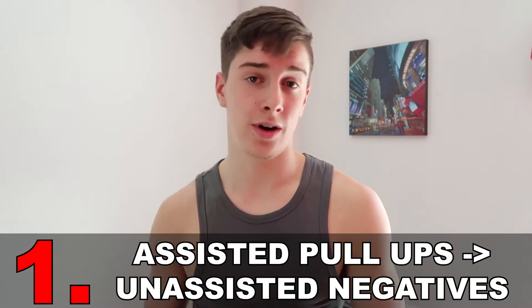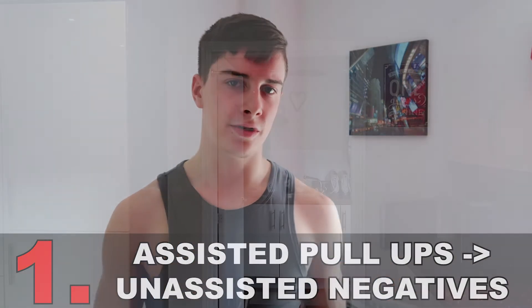Please note this video is more for those that actually have some degree of upper body pulling strength — so I'm talking like three to five decent pull-ups. If you can't do as many, or maybe can't even do a single pull-up, make sure to check out my full chin-up guide I've already made so you can build the strength to do the exercises I mention in this video. The first exercise you can do to break through that five pull-up barrier is assisted pull-ups to unassisted negatives.